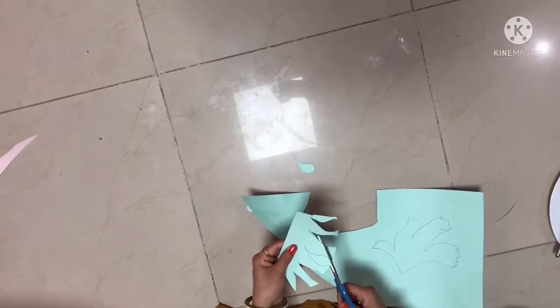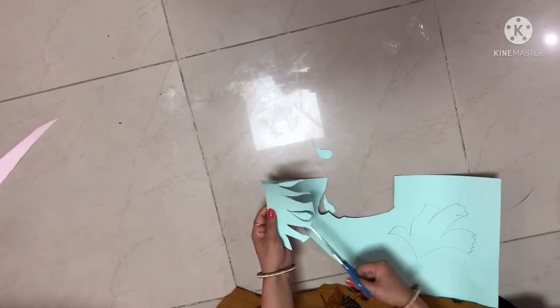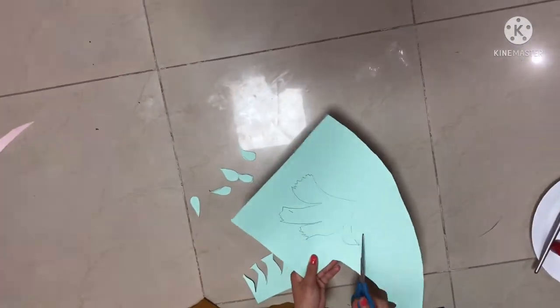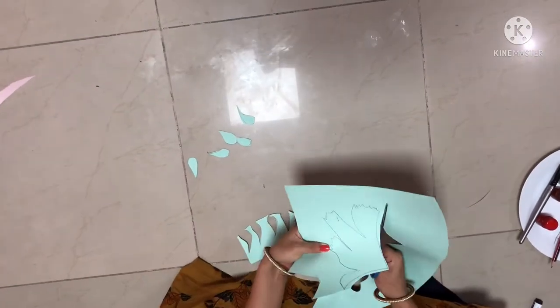I have to draw the tree. I am drawing many roses. I am drawing a green rose and pink.